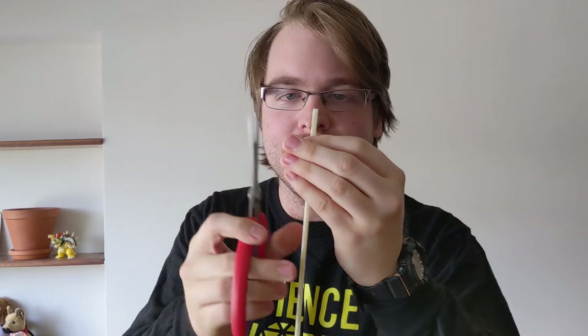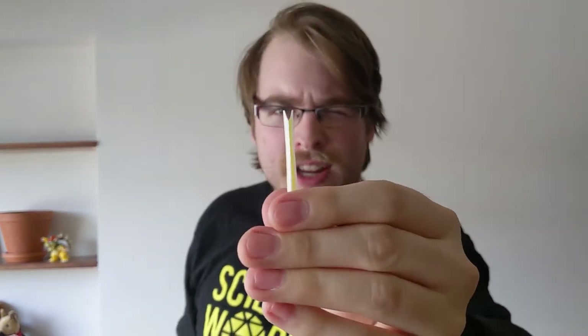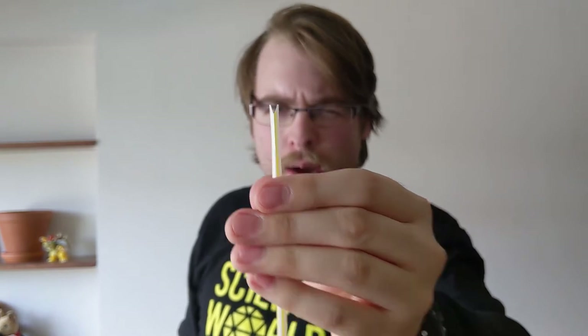You want to flatten out the top. So I take my chompers and I just flatten out the top like that. Then I cut on the edges that I just made, and you can see that we have now sourced a double reed instrument. We're going to call this the straw oboe.